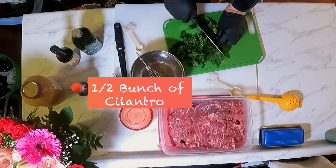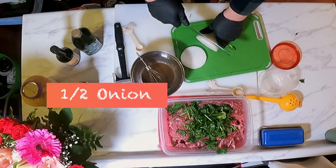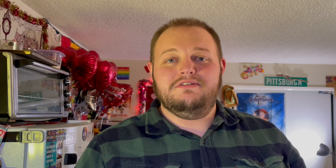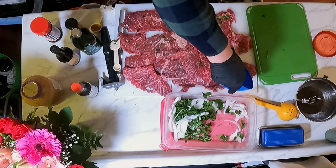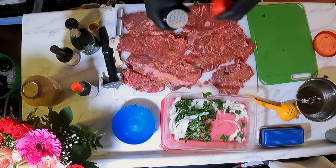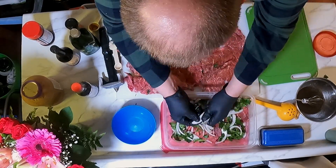Next, you'll want to chop up half a bunch of cilantro and add it to your steak. Then slice up half an onion and add that to your steak as well. For your seasoning, you're going to do one tablespoon of adobo and one tablespoon of steak seasoning. Rub the dry seasoning onto both sides of your steaks, seasoning one side, rubbing it in, then flipping it over and doing the second side.